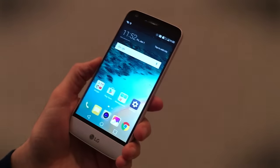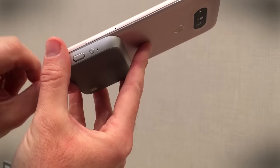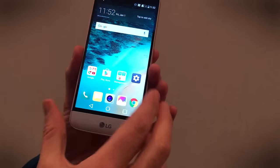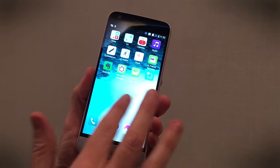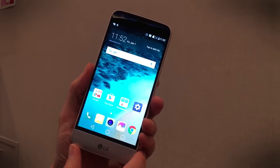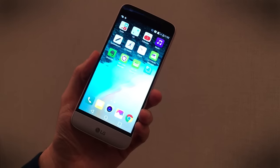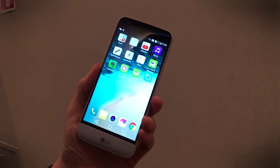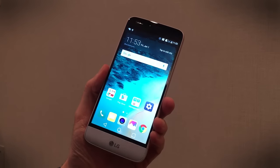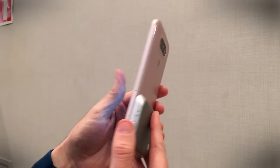Going back to the standard specs: there's a Snapdragon 820 processor inside with four gigabytes of RAM. Despite being a metal phone, it has a micro SD card slot to add more storage on top of the 32 gigabytes of built-in memory. It runs Android 6.0 Marshmallow and, notably, LG has completely removed the app tray — an interesting and probably controversial decision we see a lot on Huawei and ZTE phones but very rarely on mainstream manufacturers. You can read a full hands-on report of the LG G5 at Digital Trends right now.